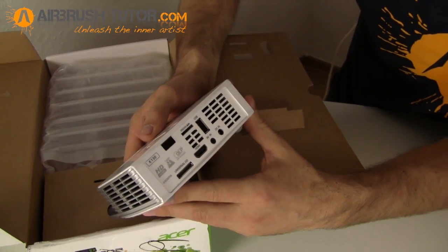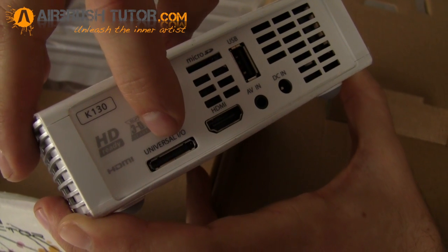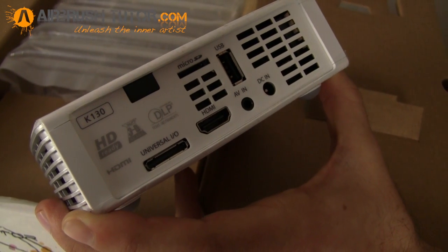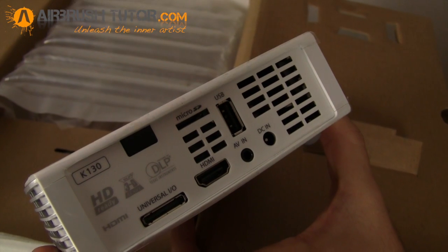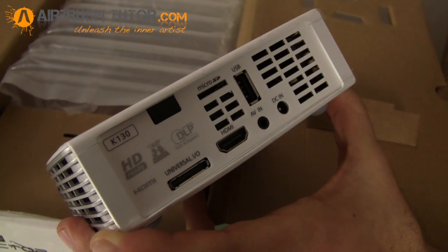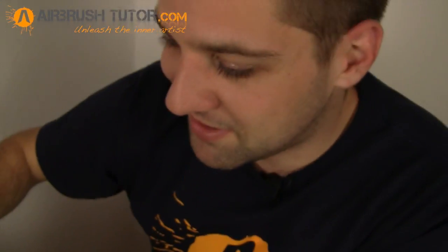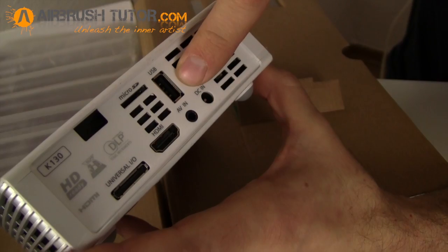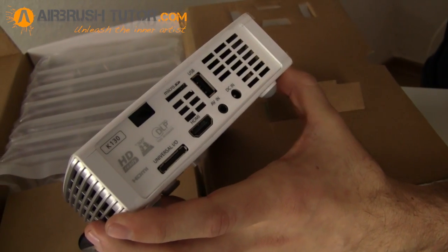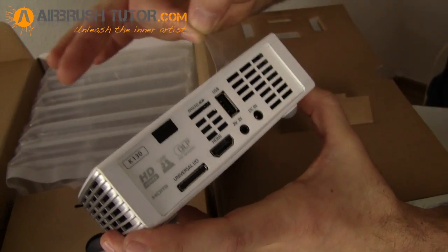All the ports are on the back of the device. You've got the universal IO port, which is for VGA adapters or audio out. There's a micro SD card slot — you can just plug the card straight in and interact with the menu, whether looking at pictures or anything like that. There's a standard HDMI port, great for plugging straight into cable TV, which is what I'll be using it for. Also a USB port, AV in, and a DC power in.